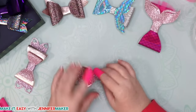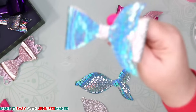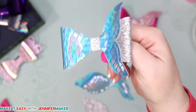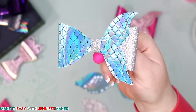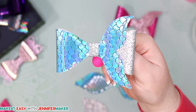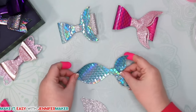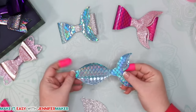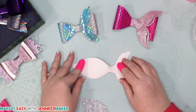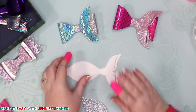Let me show you how to do the mermaid ones. We're going to make this one — a blue and silver mermaid bow. It's an iridescent blue faux leather and a silver glitter faux leather, both from Amazon. This one looks like a fish already, which I think is really cute. It's not really that different from the bow we just made — we just assemble it in a slightly different order.